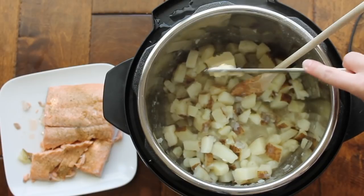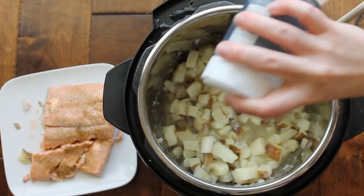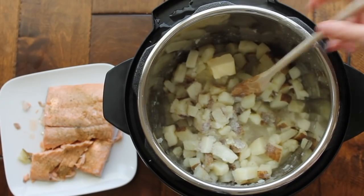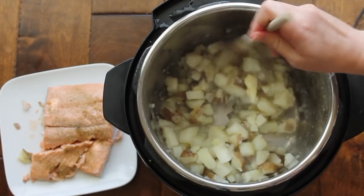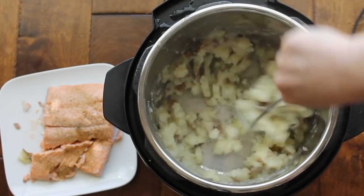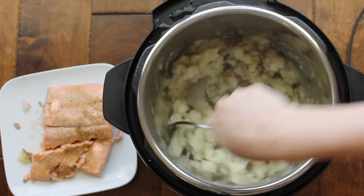To make my mashed potatoes, I'm adding one and a half tablespoons of butter, and then a little bit of garlic salt. You can add normal salt and pepper if you want, but I love garlic salt. You can mash these with a spoon or use a potato masher to make them smoother. Or if you really want to make them creamy, go ahead and beat them with some beaters. I like my potatoes a little bit chunky.